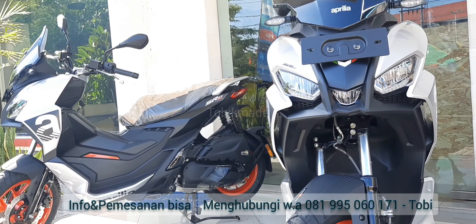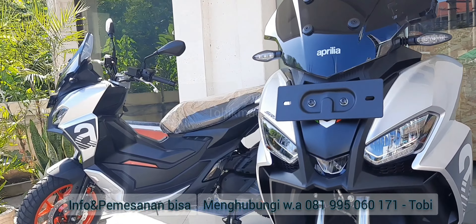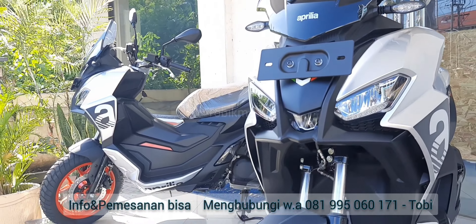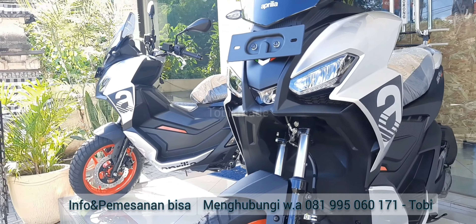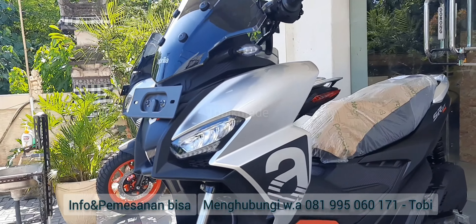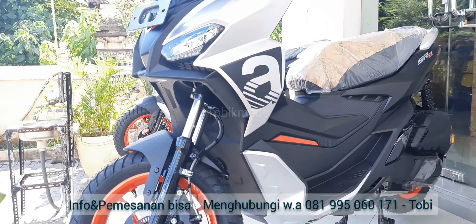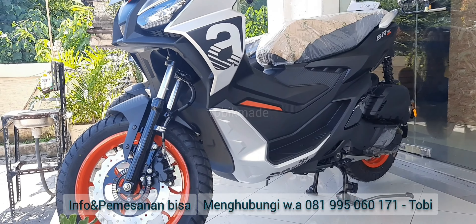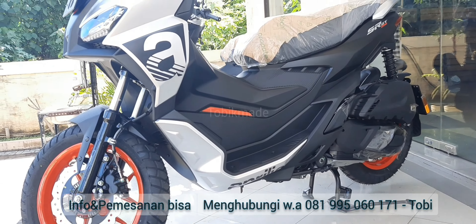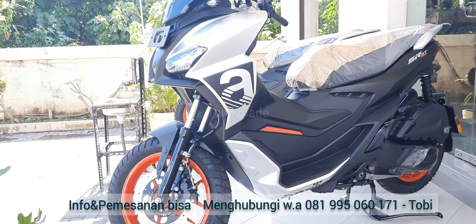Semoga video ini membantu buat kalian yang lagi pengen nyari kendaraan, dan of course cari kendaraan yang tepat. Disesuaikan dengan kebutuhan dan budget kalian masing-masing. Tapi kalo budget kalian belum ada, kalian bisa konsultasi ke kita karena kita juga melayani trade-in kendaraan lama kalian, merek apapun bisa tuker tambah dengan unit yang kalian mau. Tanda jadinya juga murah banget, start from 500 ribu aja kalian udah bisa keep unit. Thank you guys, bye bye.